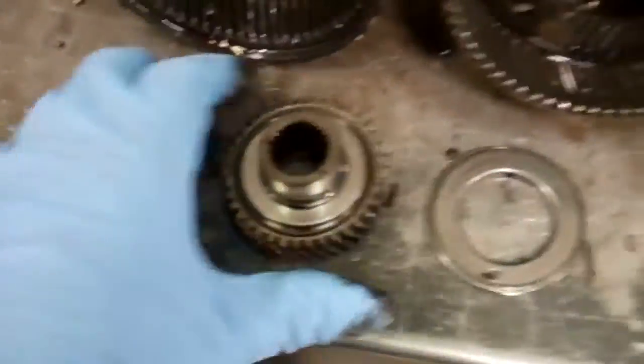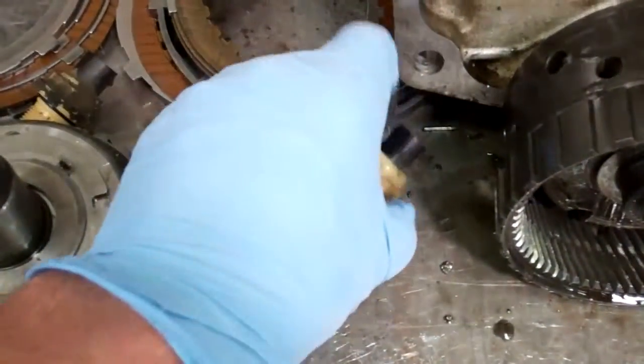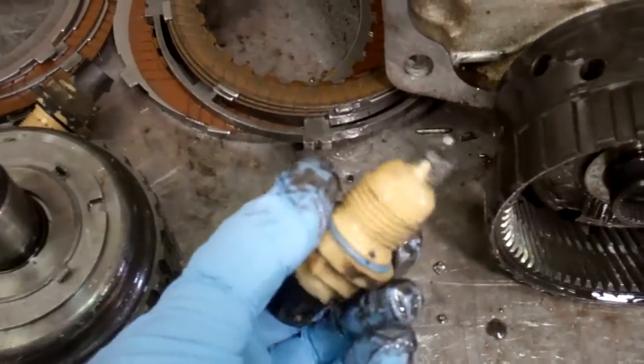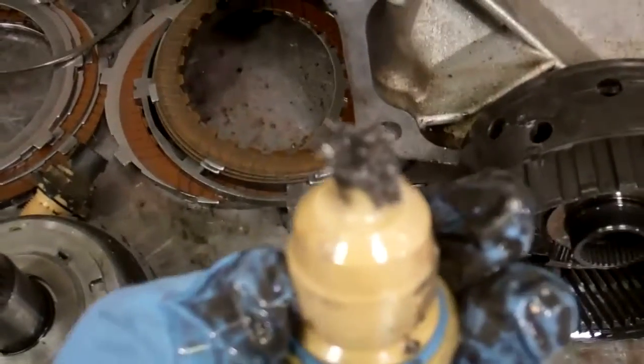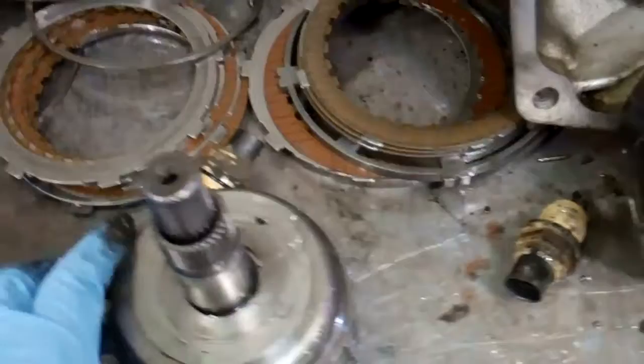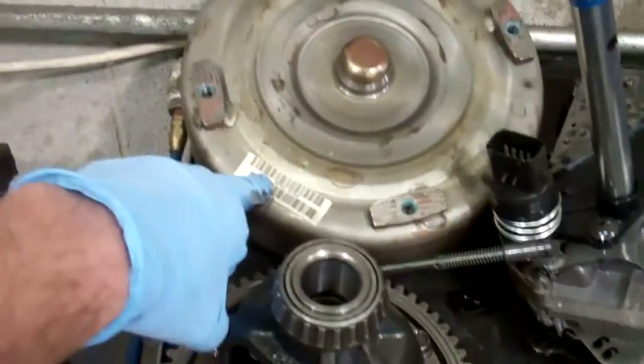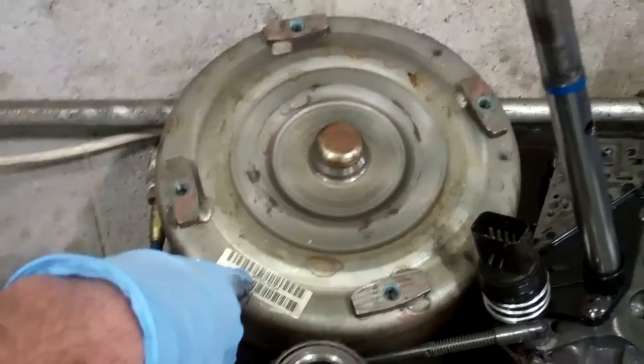This is your front planet here. Here's your small sun gear and your large sun gear. Because of all this metal debris, we're going to need to replace your input and output speed sensors — you can see all the metal on that.